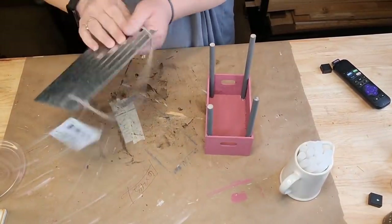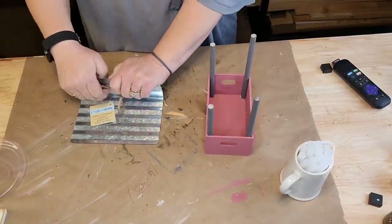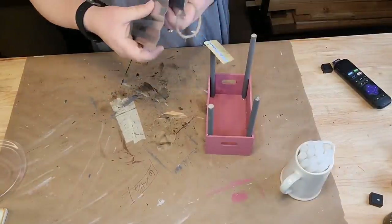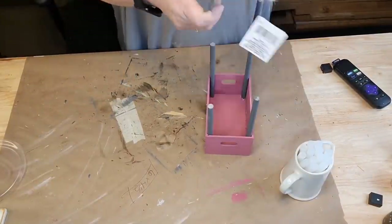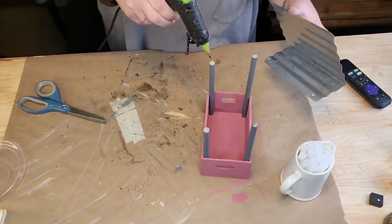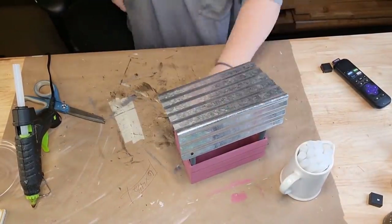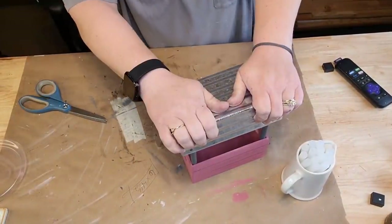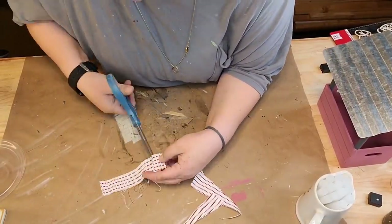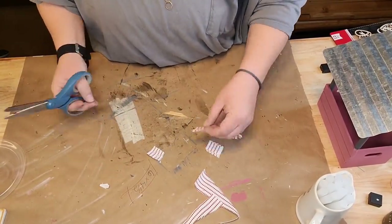I took another scrap piece of material and cut six little tiny squares out. Then I folded them in half and made them pennant style. I wrote the word KISSES - K-I-S-S-E-S - on the little banner. It's so cute. I took a piece of jute, ran it across my material, laid it down on the back of my little banner pieces, and that's how I made it.